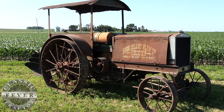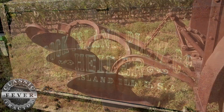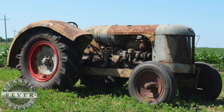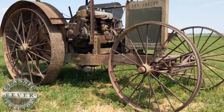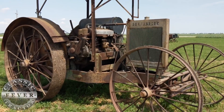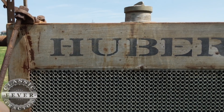A few of their tractors include an all-original Rock Island 1220 with the original three-bottom mounted plow, a 1939 Huber OB Orchard, a rare 1919 Friction Drive General Ordnance, and a 1918 Huber Light 4 cross motor — one of the nicest original 100-year-old tractors we've ever seen.